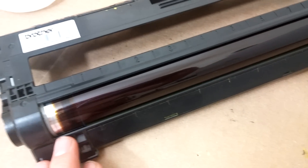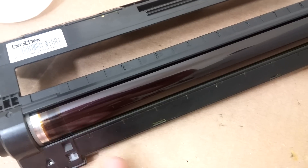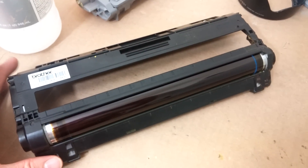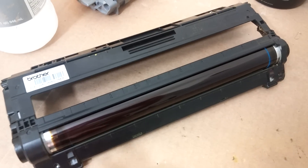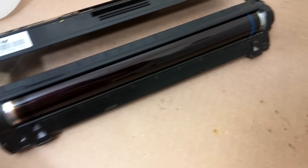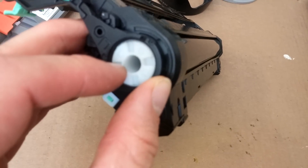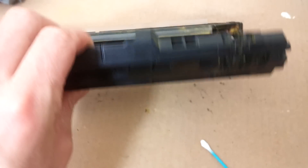You could use a paper towel — I've done that. But these things are a hundred bucks for a replacement set at minimum, so it's best to use the good supplies and make sure you do it right. So you clean this very gently, and you can turn the drum manually by grabbing hold of this gear here and slowly turning it. It's a bit of a bear, but you'll catch the drift and get it done.